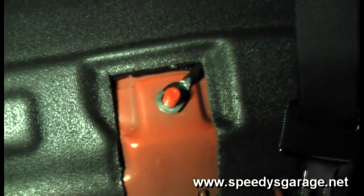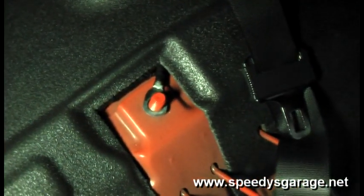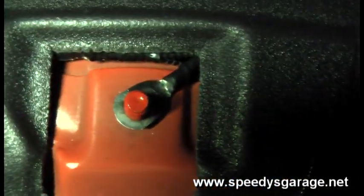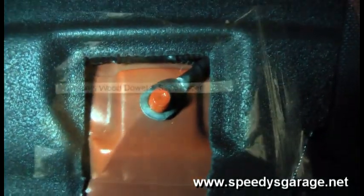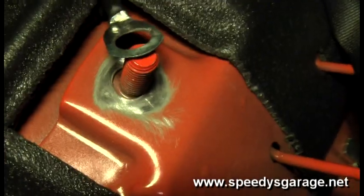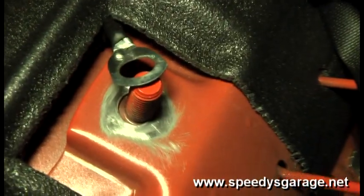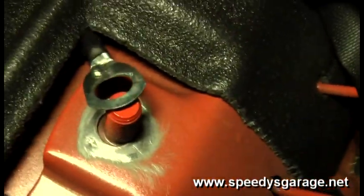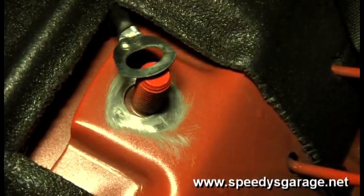Right here is a bolt — actually a nut — that is not used by the factory. That's where the ground ring terminal goes. I've placed it there temporarily to check for fitment, but we're going to sand around the base of that so the ground gets a nice connection. Use a sanding wood dowel with sandpaper to sand the mounting stud. That's where the relay and wire harness ground, so you want to remove all the paint around that stud so the electrical connection gets a really good contact to the body.